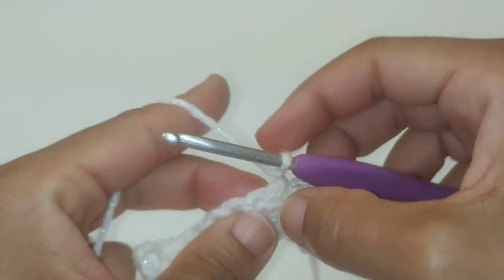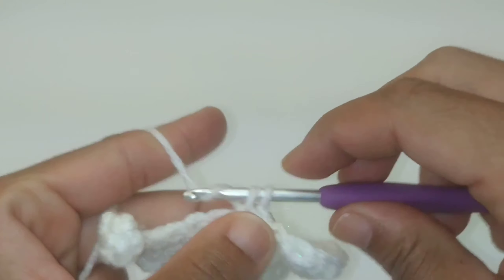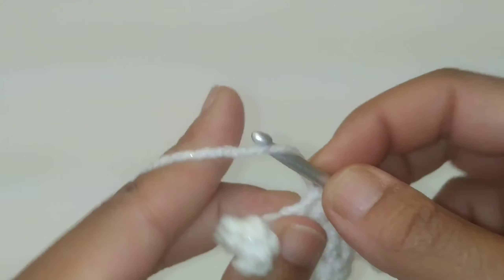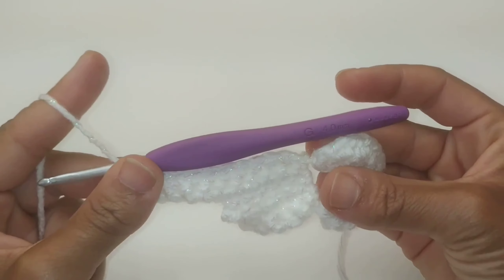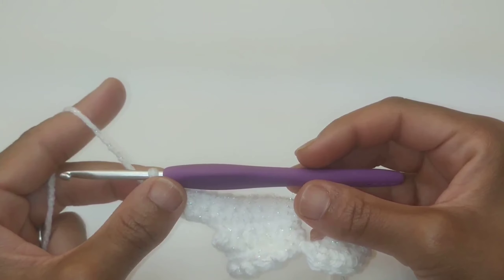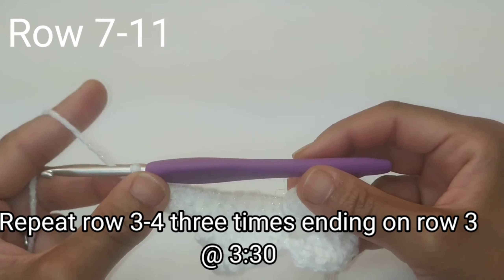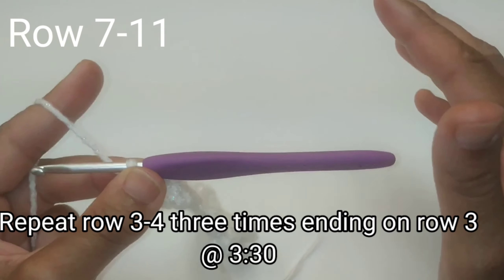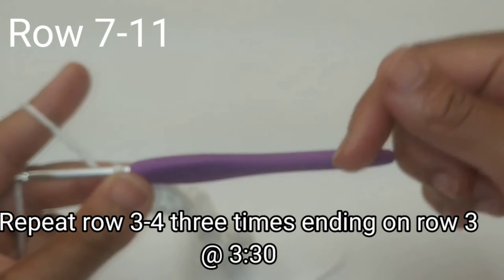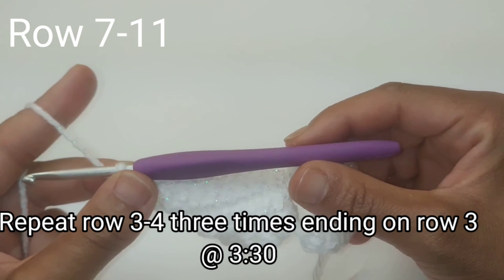Chain one and turn your work — we are on row number six. As usual, we're just going to single crochet in each stitch all the way across, skipping the last slip stitch at the end of the row. For the next five rows, rows seven through eleven, you're just going to repeat rows three and four three times, ending on row three. I'll leave a timestamp below for exactly where rows three and four begin.